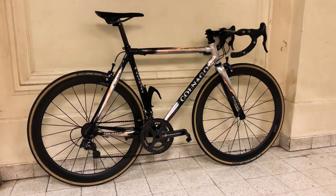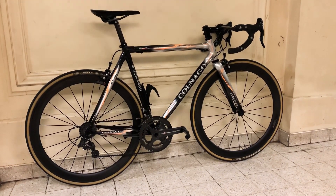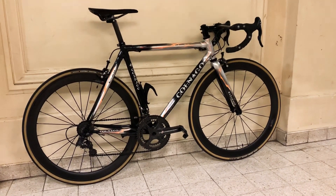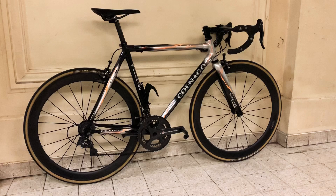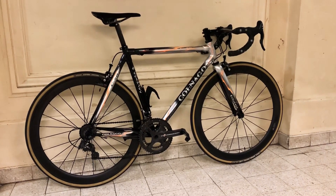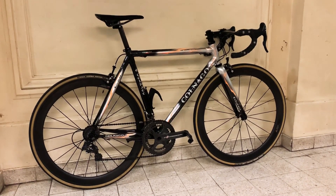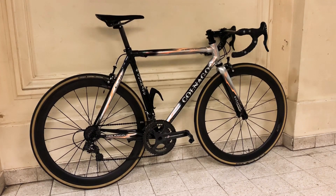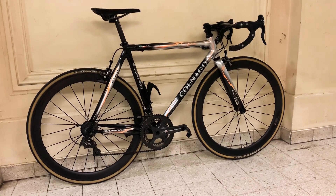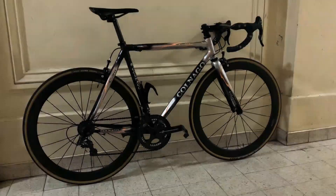The Colnago C50 — black and silver, with a few touches of yellow. Mostly it's just black and silver. When I received it, it had aluminum wheels and the groupset was Campagnolo Record 10-speed, because it was the best groupset at the time. And I really wanted black components all over the place, so that is what I did.